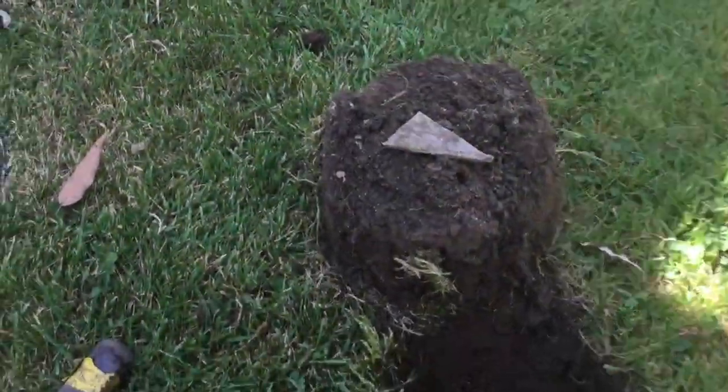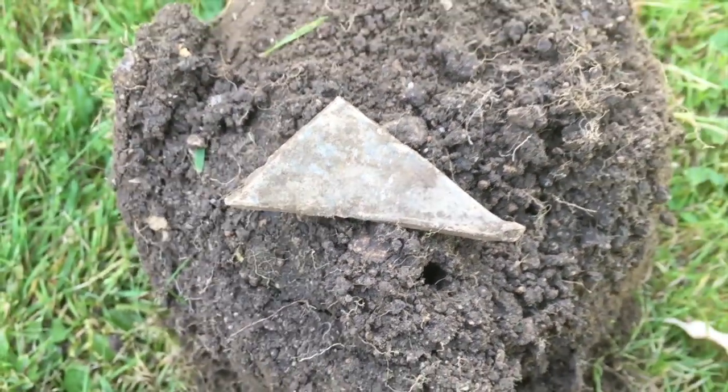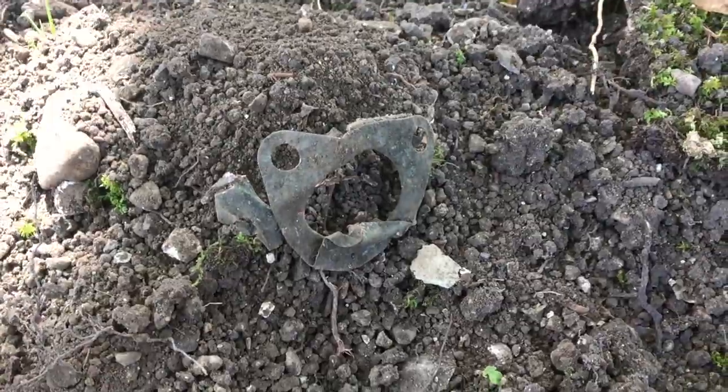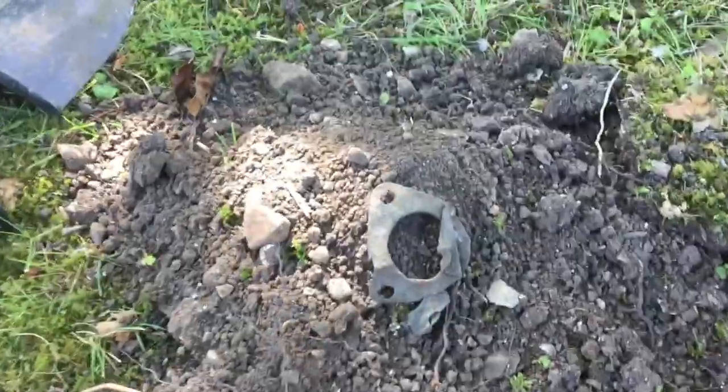Next signal is just a corner of lead — they just chuck them anywhere, these roofers. Moving on. Six inches down and I get a bloody brass gasket. Moving on. Well, that's it for me.